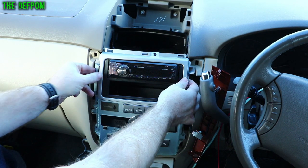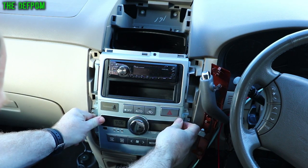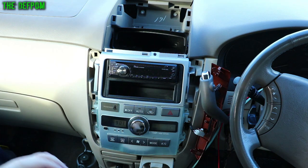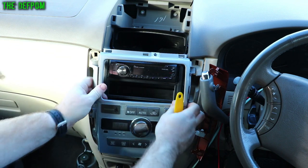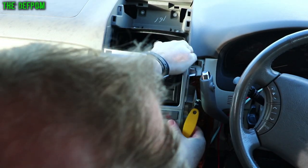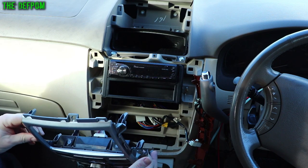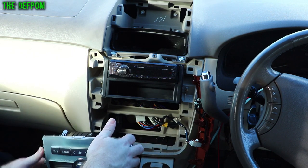You need to grab hold of this and yank this bit out as well — it's all clipped but really stiff. The clips on this are pretty stiff, so I've just got to try and lever it at each point. I'm using plastic so I don't damage anything. And there's that piece, which is the heat control — just tuck it out of the way and spin it around.